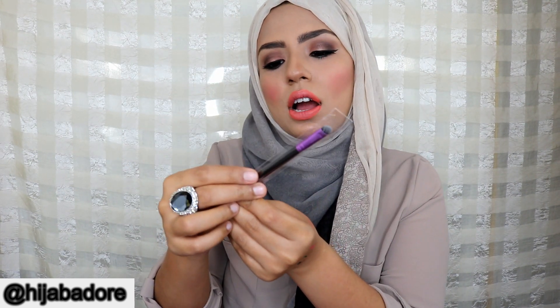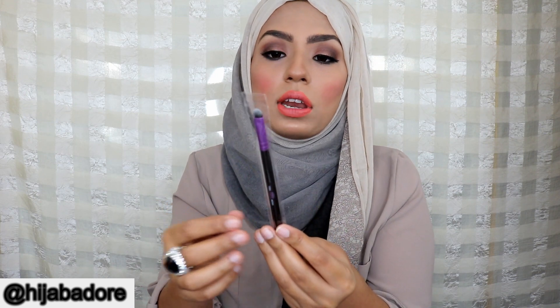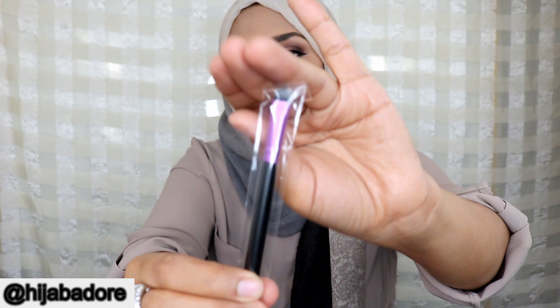The last thing is this little brush from Vera Mona. There's no name on it but it is a very small little shadow brush.